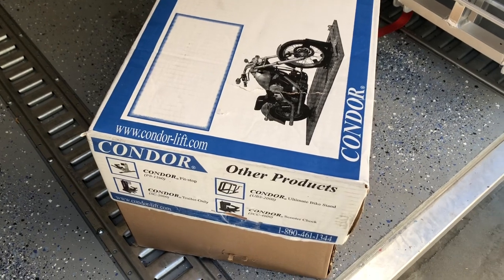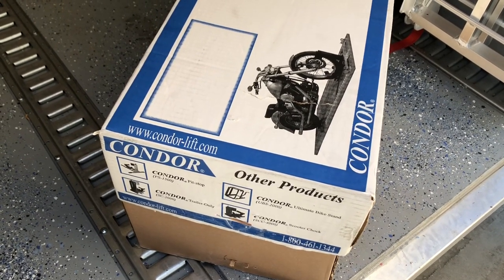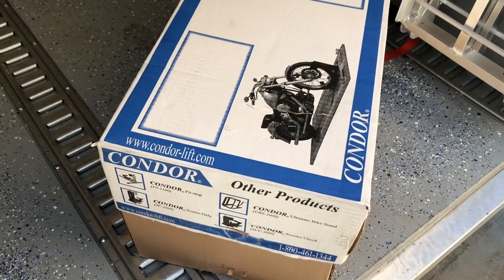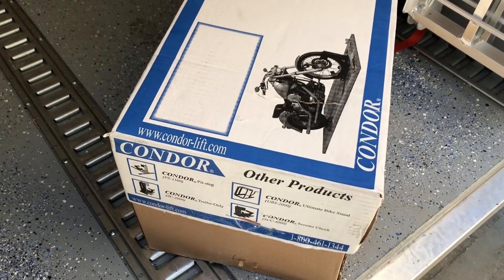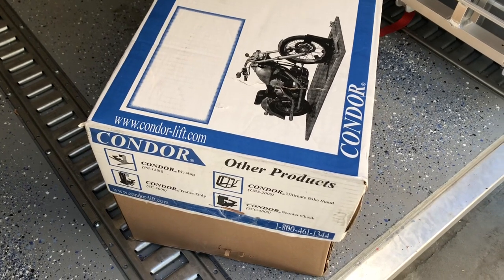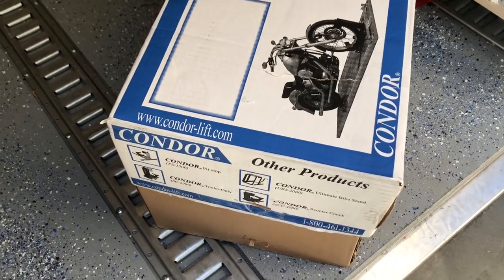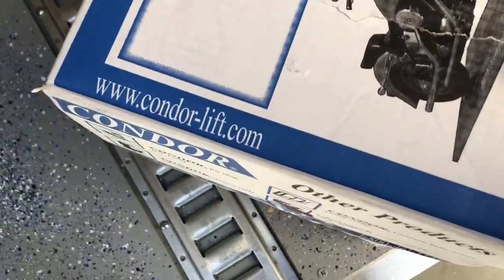Including my Super Tenere, which takes a very special wider version of the trailer restraint kit — so I just didn't want to pony up for that. I already had this chock, so I got this adapter, I think for around $130, and we're going to open it up and see how it goes.